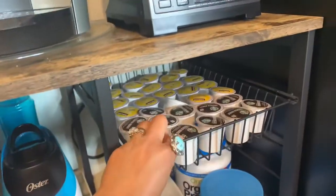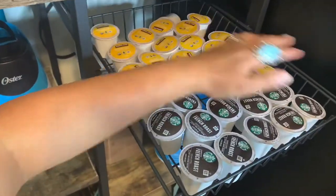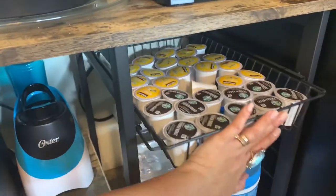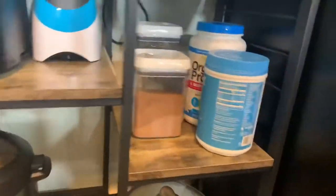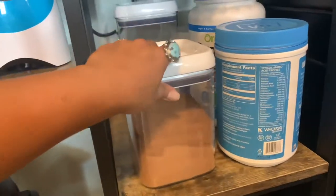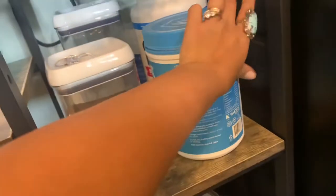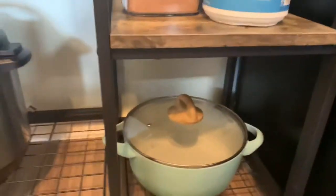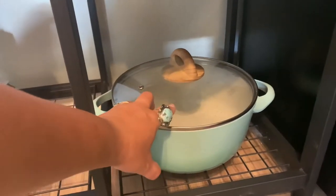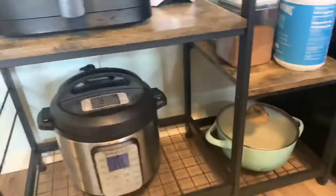I also like this pullout feature right here — you can pull it out and set your coffee down. This is not sponsored by Starbucks or Costco — I bought everything in this video. The next section I use as additional storage: that's Jazzy's chocolate for her chocolate milk and marshmallows. This area also has my add-ons for coffee.